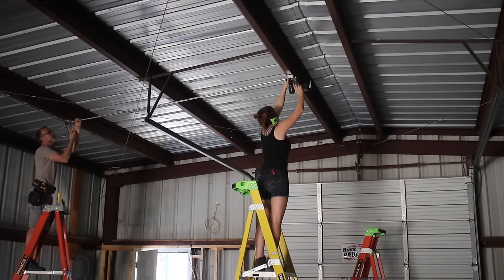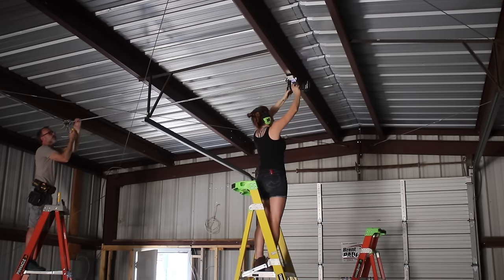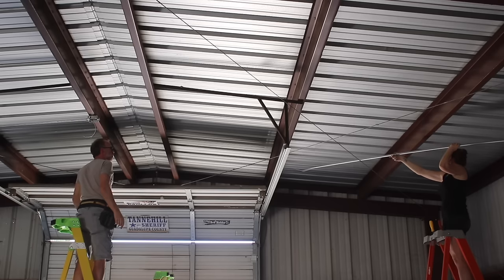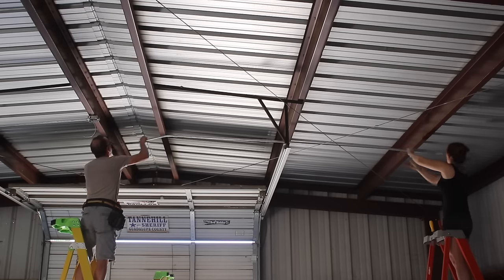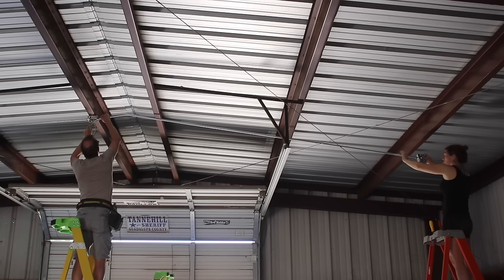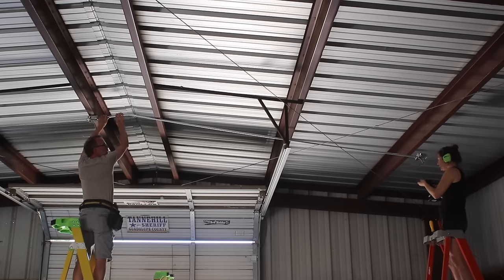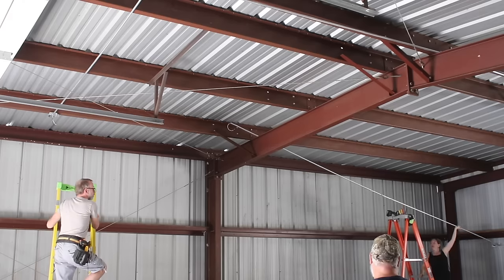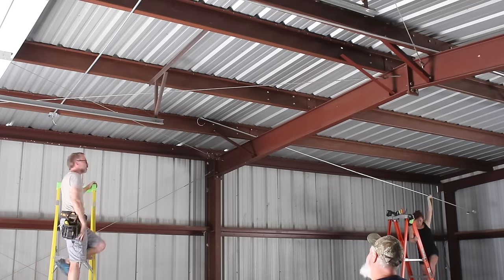After the first line was installed, I made a short jump over to the center of the building and placed another box, then made another jump to the other side. Know that code does give a limit on how far you can run metal conduit without it being supported, so if your purlins are spaced further apart than this, you'll need to work in some supports. Once those two boxes were installed, we ran two more straightaways the exact same way as the first run.